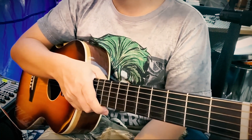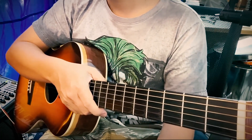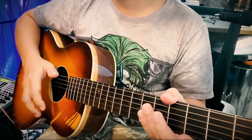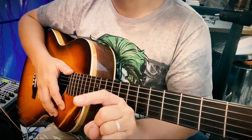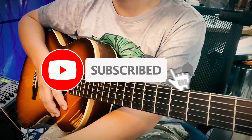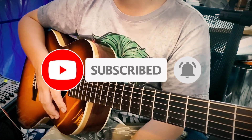Hello everyone, I'm Peter G.B.H. at the channel of Peter G.B.H. Hello everyone who is playing guitar. If you are the first time watching this video, don't forget to subscribe to the channel. Please check out the videos in the channel of Peter G.B.H. and K.B.H.